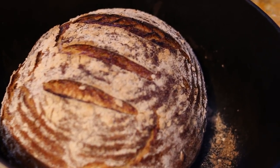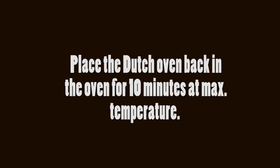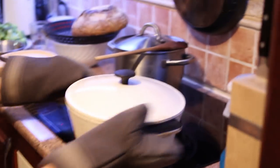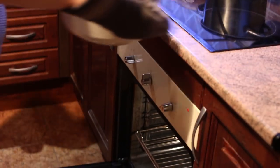Once the first loaf is done, take it out of the oven and cool on a rack. Place the dutch oven back in at the maximum temperature for 10 minutes. Then take it out, place the second loaf in, slash it, cover the lid and bake in exactly the same way as the first one.